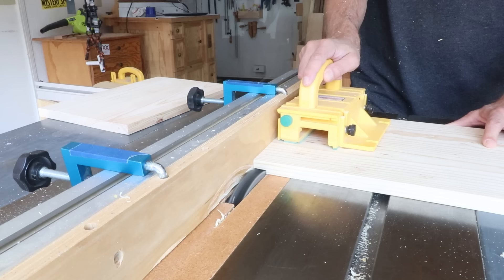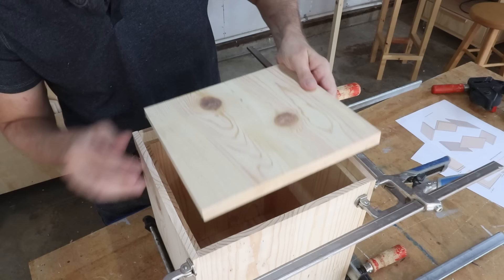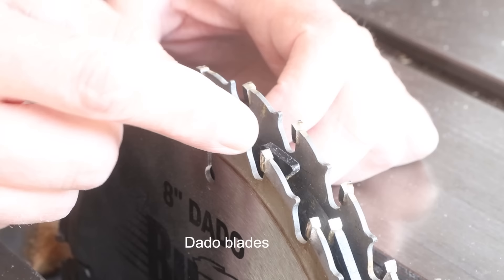In my style of woodworking and in the courses I teach, I rely heavily on rabbet joints, grooves, and dadoes. I highly recommend getting a stack dado blade set.